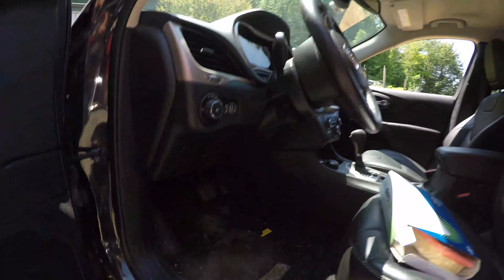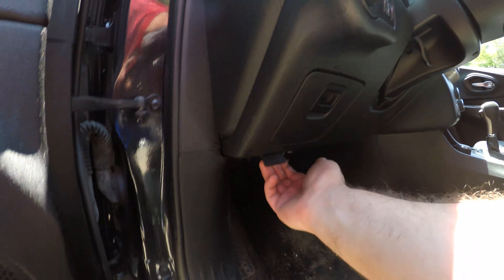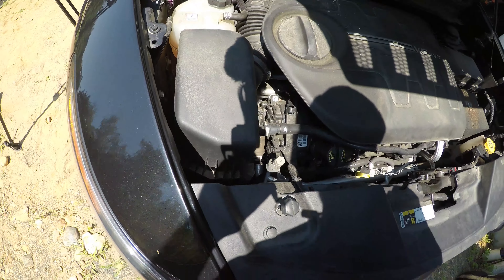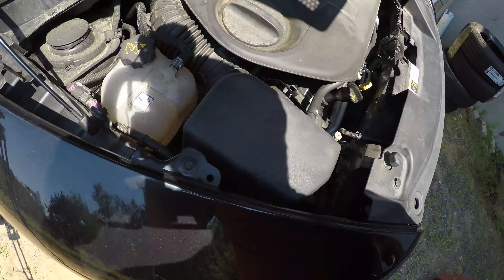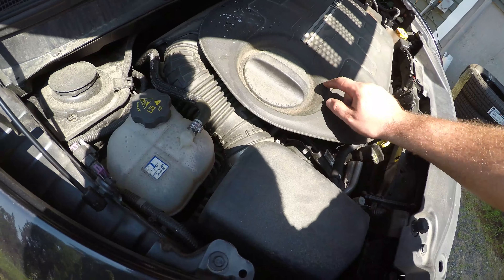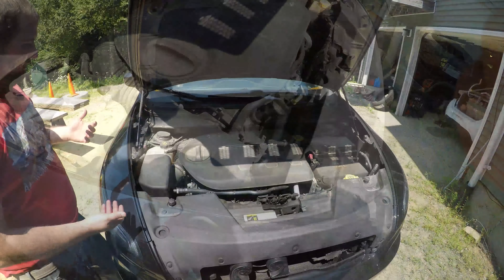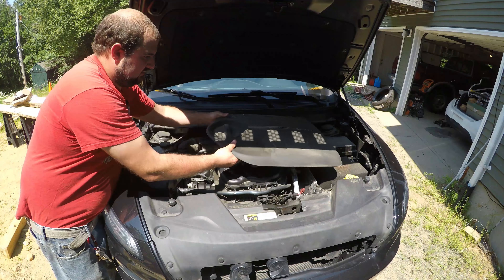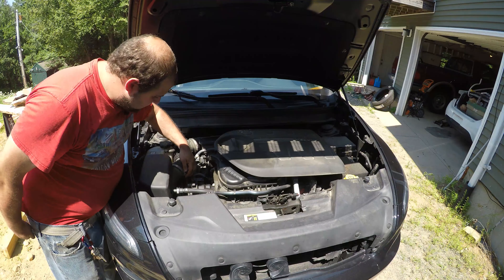Pop the hood, which is right there. The air filter box is right here. Unless you have small hands, you're going to have fun trying to get the bolts in and out. What I've done in the past is disconnect the air intake tube, pull the cover, and take the box out.